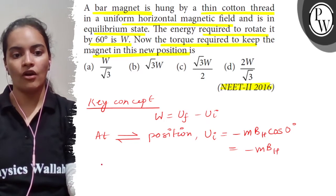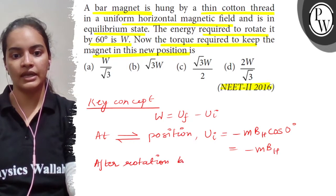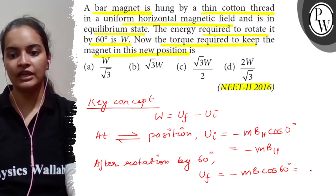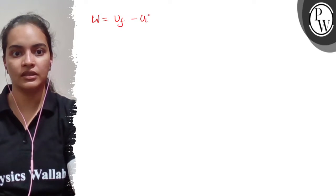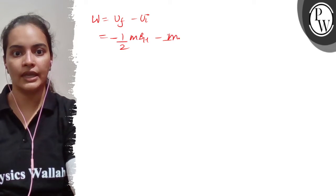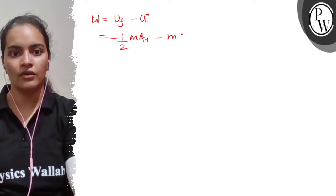After rotation by 60 degrees, the final potential energy value will be minus MBH·cos(60°). The trigonometric value gives us minus 1/2·MBH. Our initial value is minus MBH, so the work done can be found. We get that U_i is equal to minus MBH.